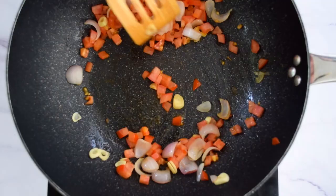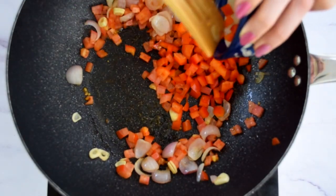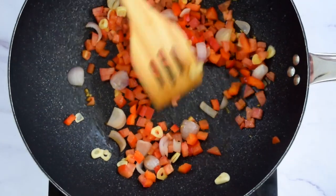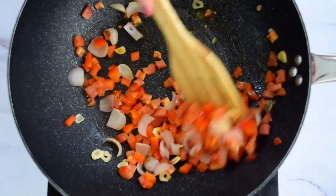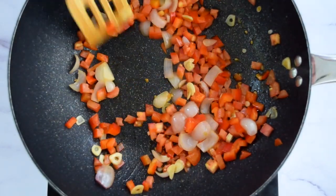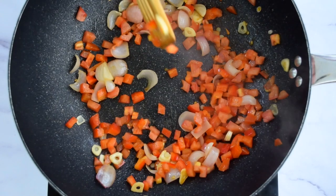I also like to add bell peppers. Feel free to use any color of bell pepper you like — the green ones, the orange ones, the yellow ones, or all of them at once to just add some beautiful color to your mix. You only need to cook it for about two minutes on medium heat.